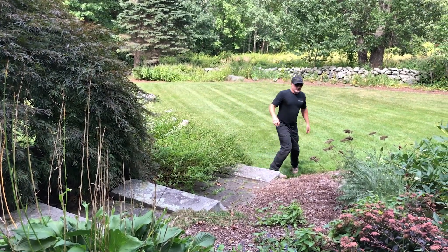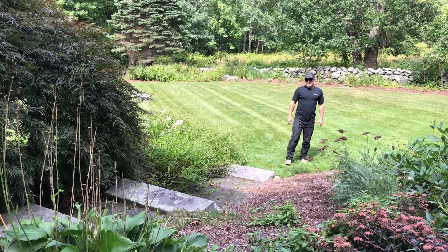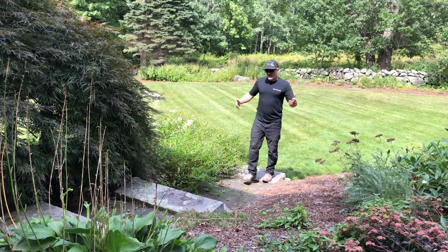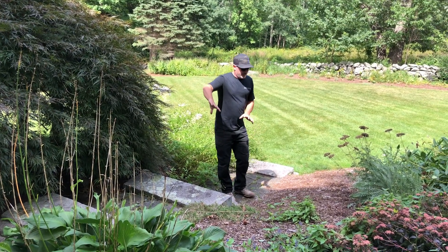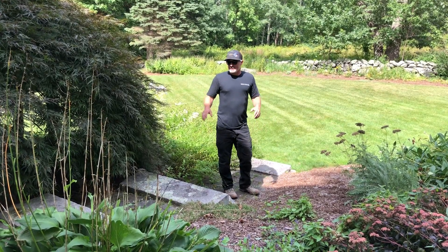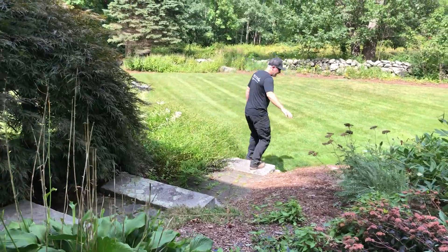This stair set doesn't really work — real short runs of granite, not very functional. So we're going to revamp that and do natural boulder stairs throughout this whole area, maybe give it a little twist or a turn one way or the other. We'll see how it looks as it all goes together, and there's a boulder wall down here as well.